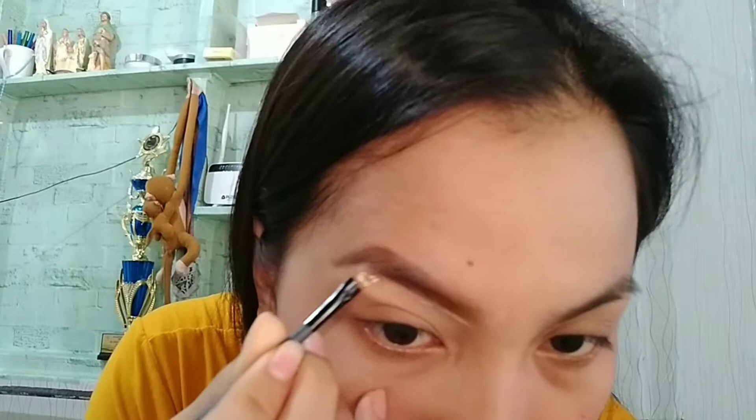If you watched my previous video, I have a trick there — if I'm not satisfied with the shape of my eyebrows, I just get cotton buds and apply a little foundation to correct the shape. We'll do that now to correct the shape. I'll be back — let me continue on my other eyebrow. Alright, we're done with the eyebrows and they're on fleek already.